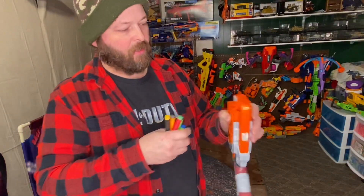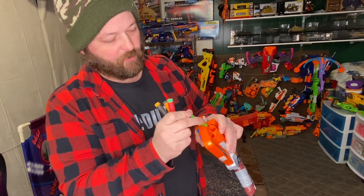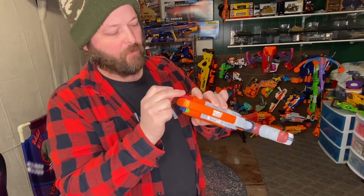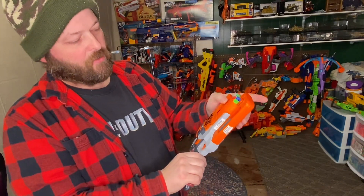Let's see what kind of darts we got here. Here's the loading procedure — you just load them right through the front. We've got some Adventure Force darts. We'll get rid of that cheap Dart Zone one, and there we go.